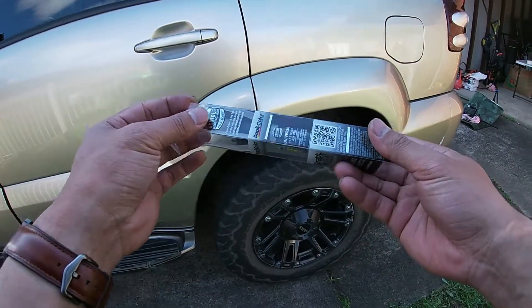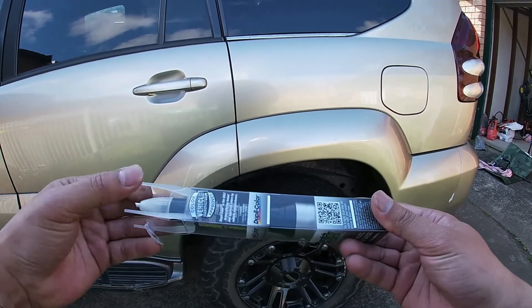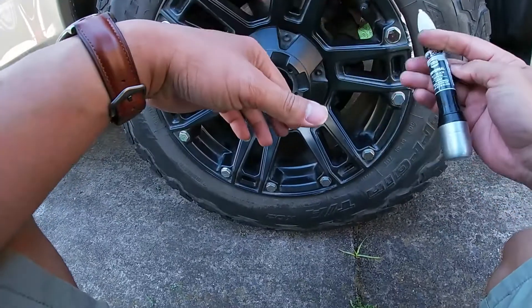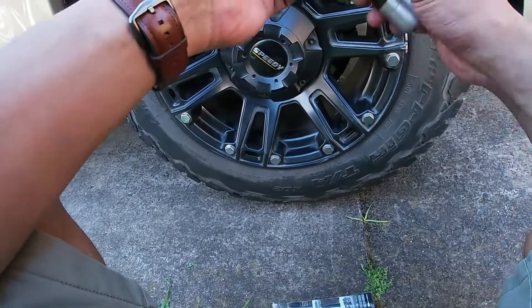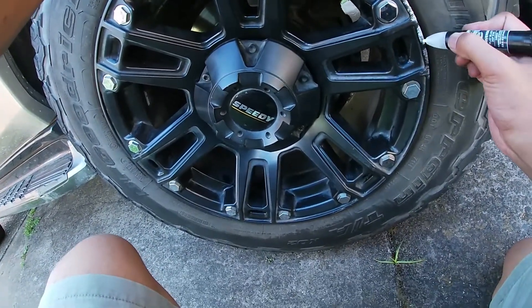I don't really care to be honest, as long as it's black. I've read the instructions — it's got an all-in-one type thing going on. This thing here is meant to help clean it first.